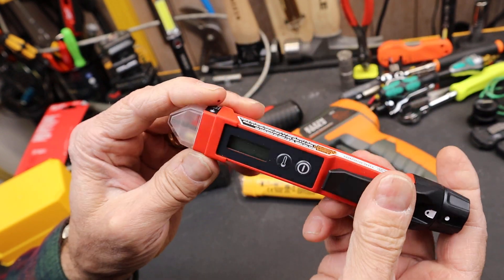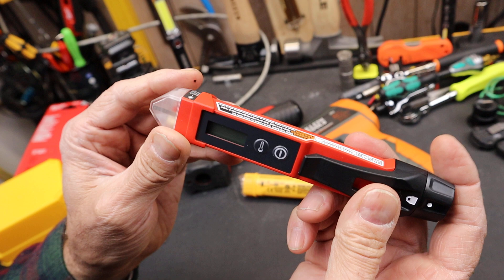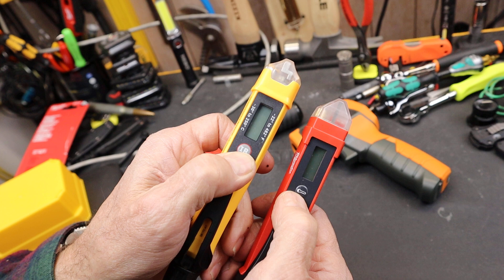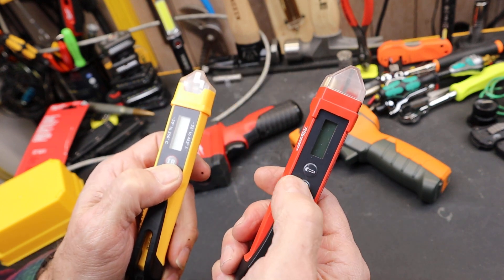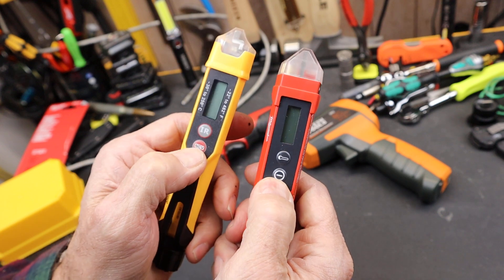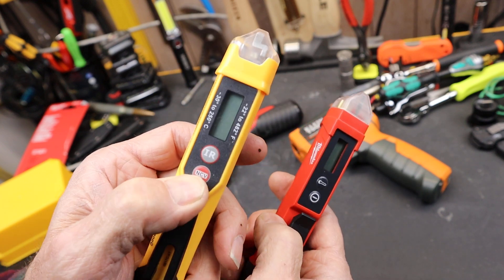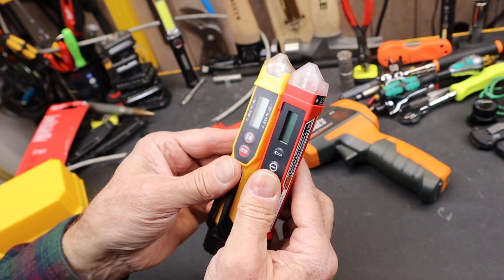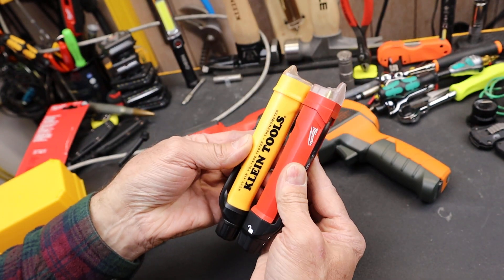If you go to the operation, very similar — two buttons. It's got the temperature sensor, what this one is calling IR. What Milwaukee has is apparently a thermometer and then this button for the non-contact voltage sensor. We'll test both of those. Very similar design.